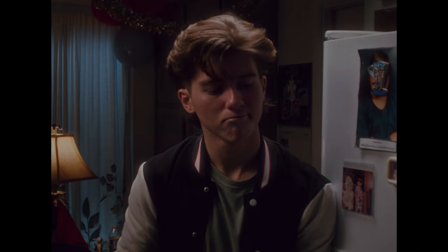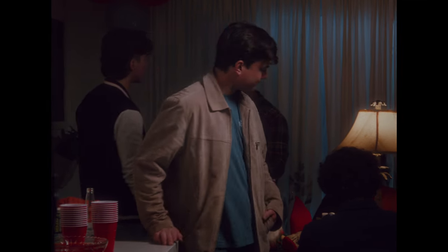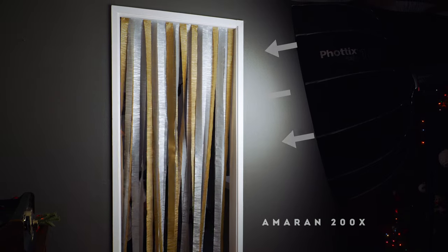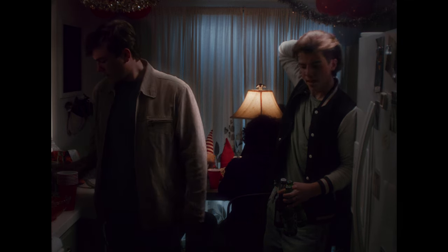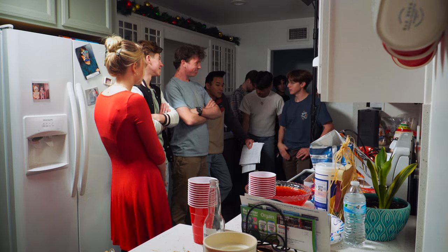I would just shimmy the light around or ask my grip to move the light a certain way, and play with taking the grids on and off depending on if we're getting too much spill or not enough spill. For the background, I put an Amaran 200X on a softbox outside the door to camera left that you see with the streamers on it, and just blasted that into the door to light up the extras at the table there, and also provide a little more light to the actual living room itself so it doesn't just look like an empty void.